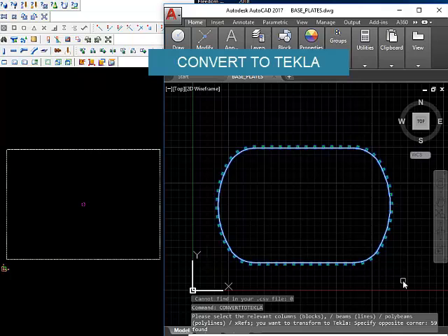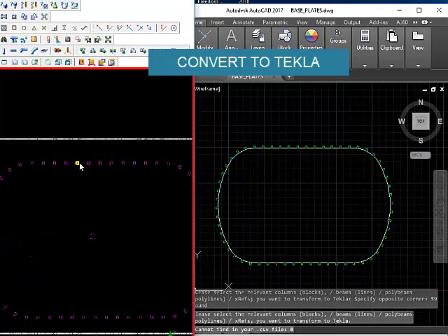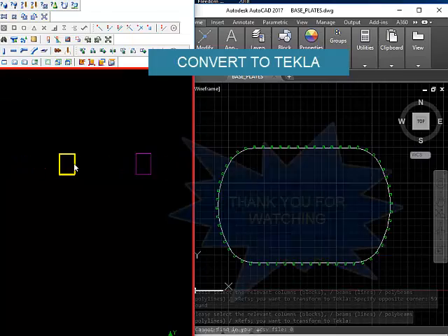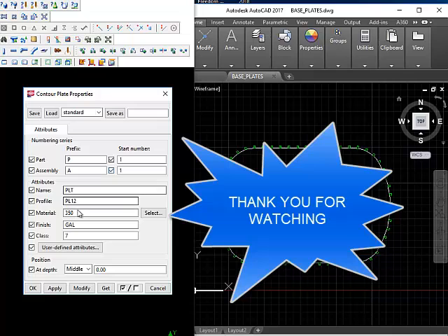Select everything here, and here it is — all these base plates are now in Tecla. You can see the properties: Plate 12.